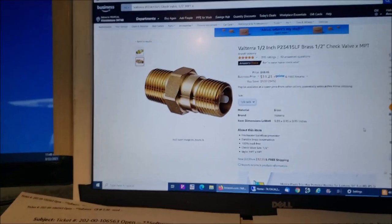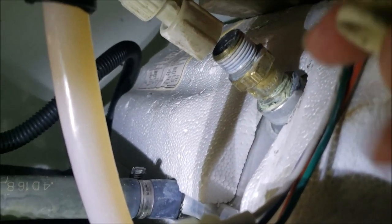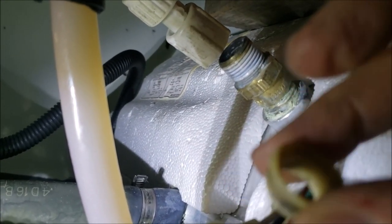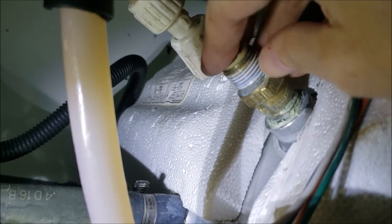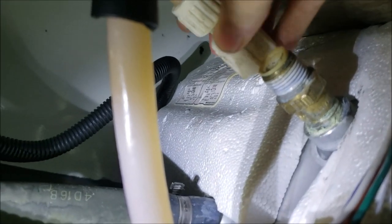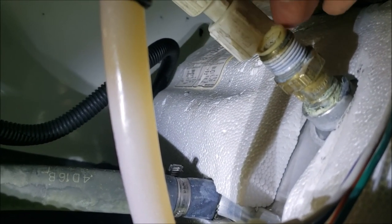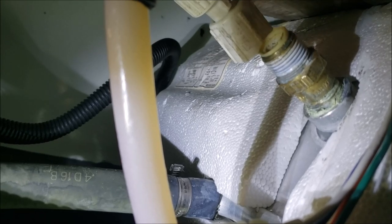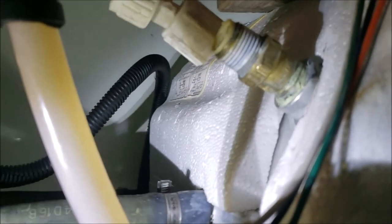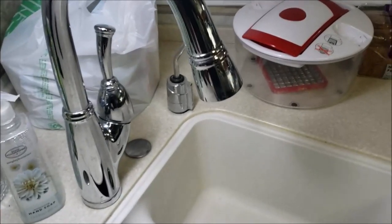I've got it screwed in there, good and snug. Remember this little rubber grommet goes in there first, and then the PEX line goes on top of it. It's going to take two hands to get that lined up and snugged up. Now I'll turn on the water pressure and see if it works.